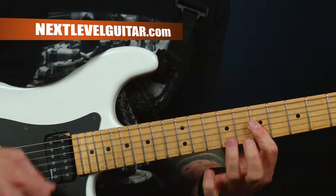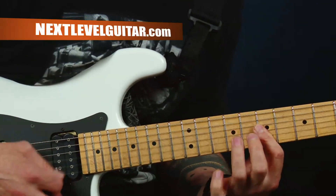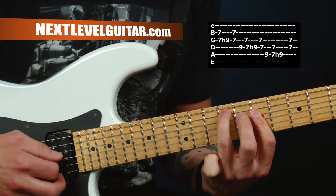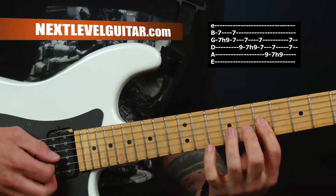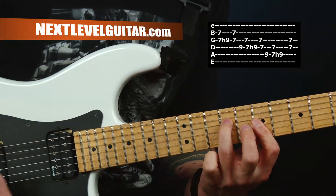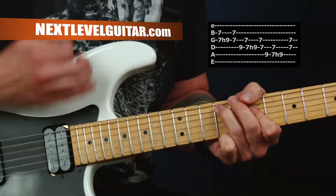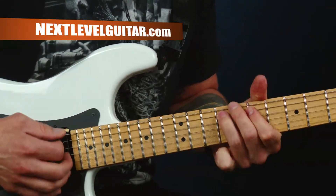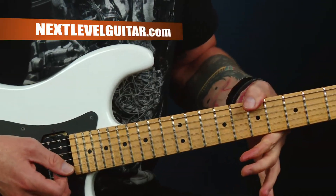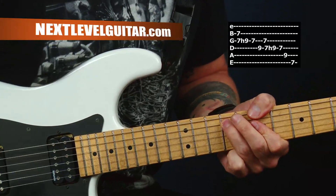I like this because you can get all quiet, then get all loud — this pattern. Notice what I'm doing: I'll hammer, go back, but then finish with the one above it. Then I do the double stop for that string. I'll go in with this bass note with my thumb, so we get this kind of motion with our hand.